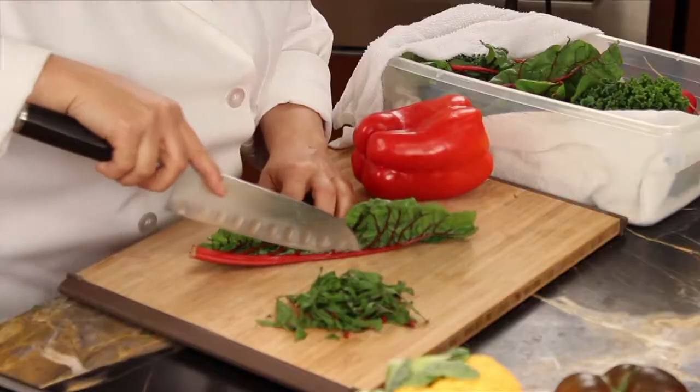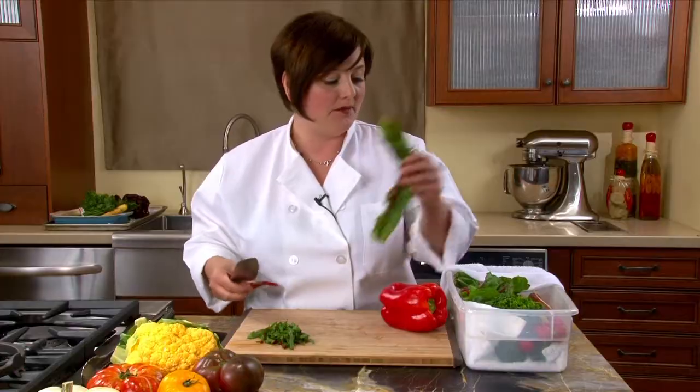For leafy greens, I'm just going to stem them. I'll save the stem and put this right into the bin. Then you can slice them up and add them to salads, soups, everything.